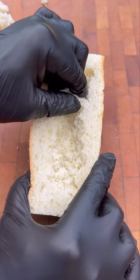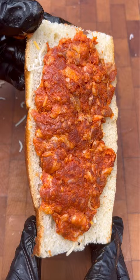First thing to do is go ahead and get that charcoal lit and the grill set up. Meanwhile, I took out a halved French baguette and picked out the innards before stuffing firmly with cheese and chorizo.